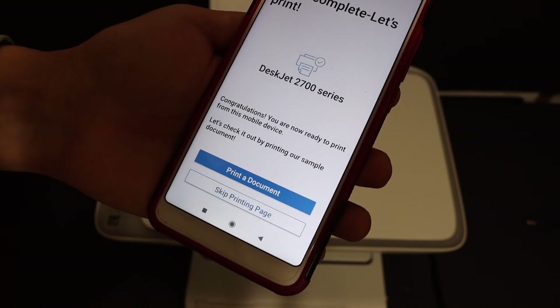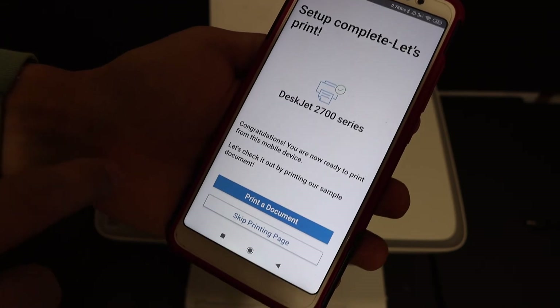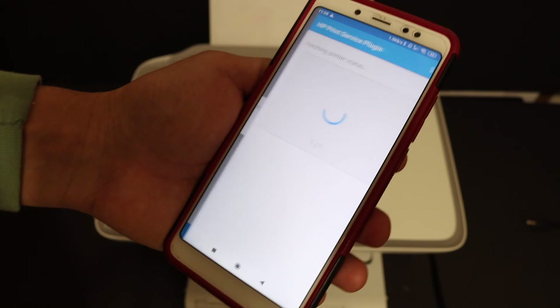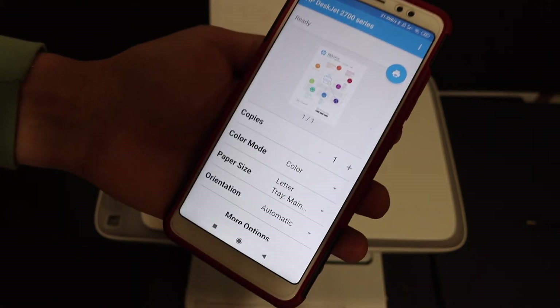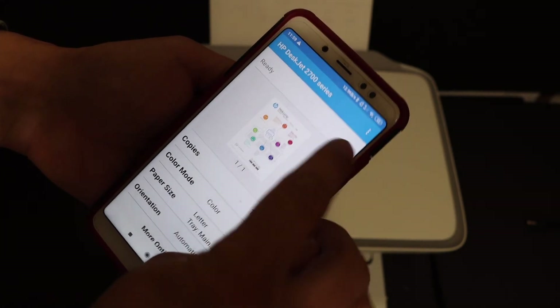The last screen says 'Setup is complete — let's print.' Click on 'Print a document' to confirm the wireless connection. You will see all the printer details available — just click on the blue icon at the top.